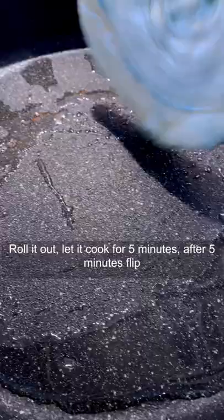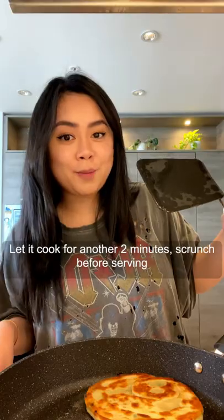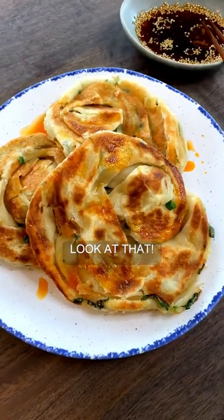Cook for five minutes, then flip. Cook for another two minutes. Scrunch it up before serving. Look at that.